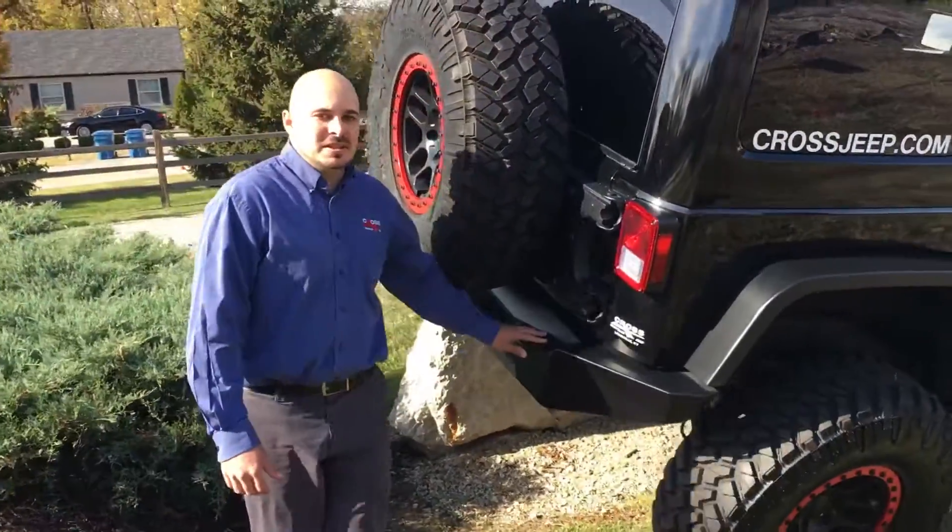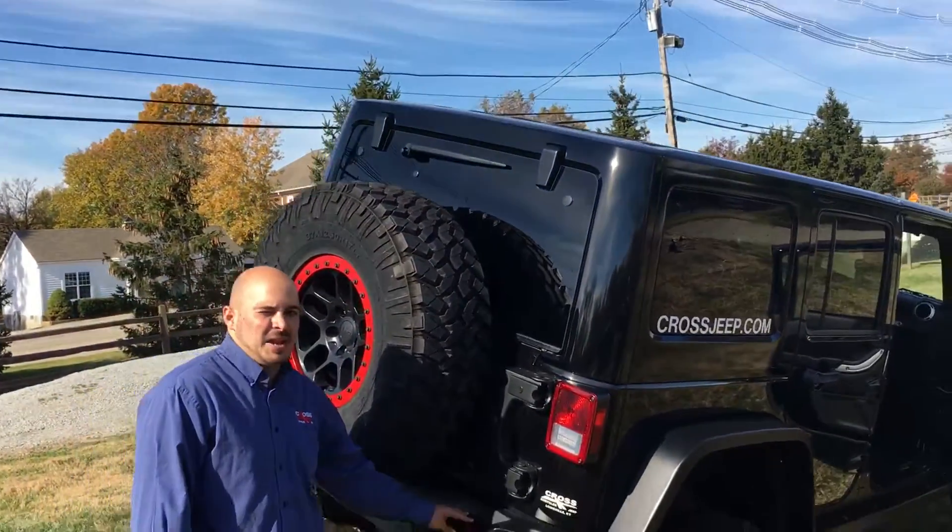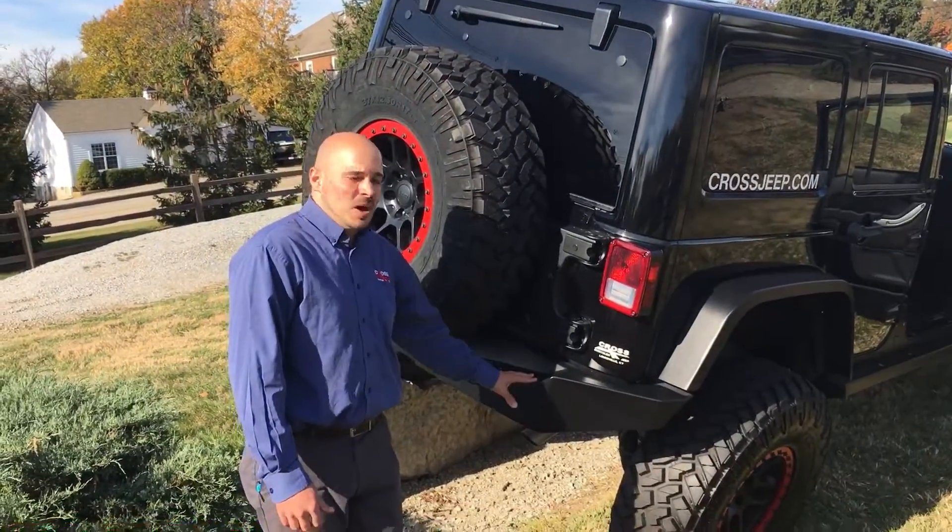Around the back here, we've also got this Nemesis Industries aluminum bumper — again offering extra weight savings as well as extra strength.